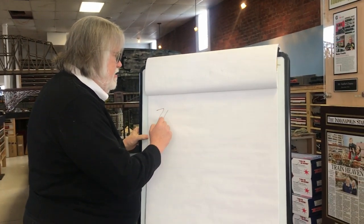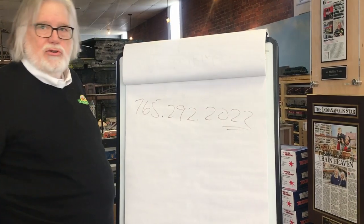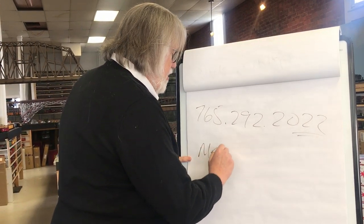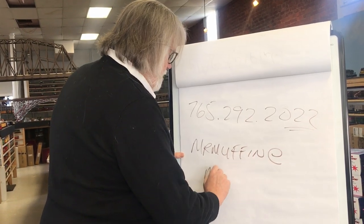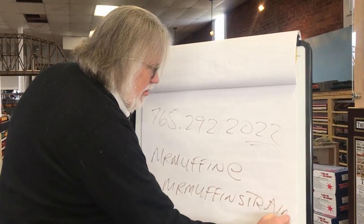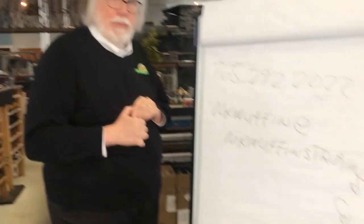That wraps up what I wanted to cover in this session. Next I'm going to work on some suggestions on track planning — maybe I should have done that first! If you have any questions, you're welcome to call us at 765-292-2022 — that's 2-2 for choo-choo, easy to remember. My son is down there Tuesday through Friday 10 to 5, Saturday 10 to 3. You can also email me at MrMuffin at MrMuffinsTrains.com — first S is possessive, second S is plural. Thanks for watching.